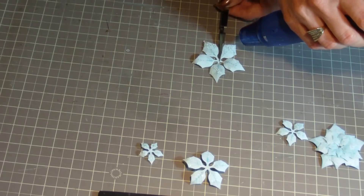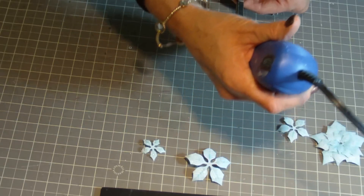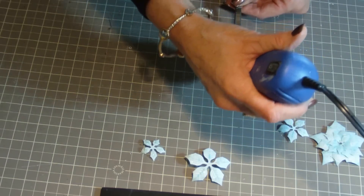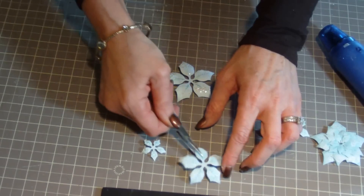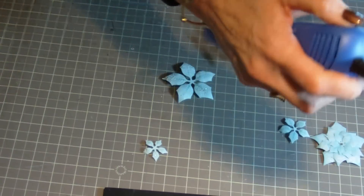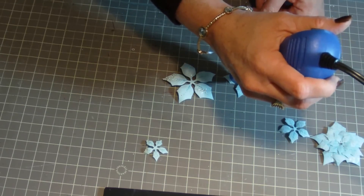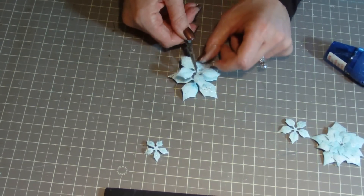Being careful to hold the flowers with a pair of tweezers, I'm going to heat emboss each flower. And continuing with each layer.